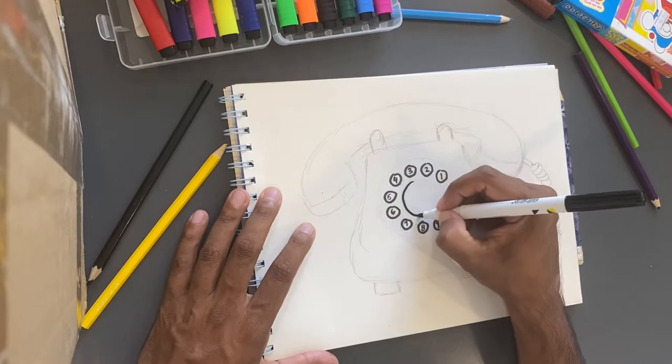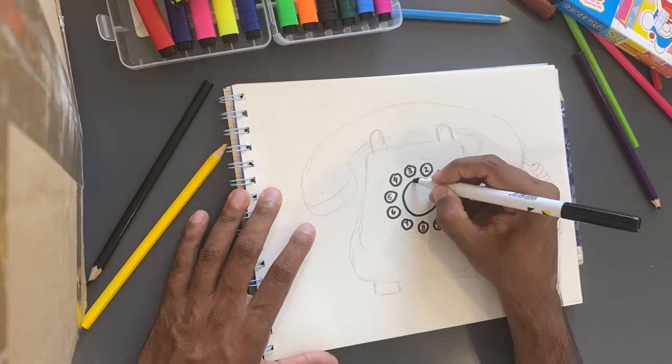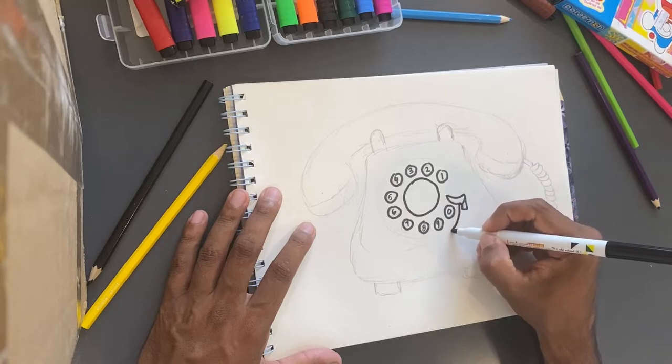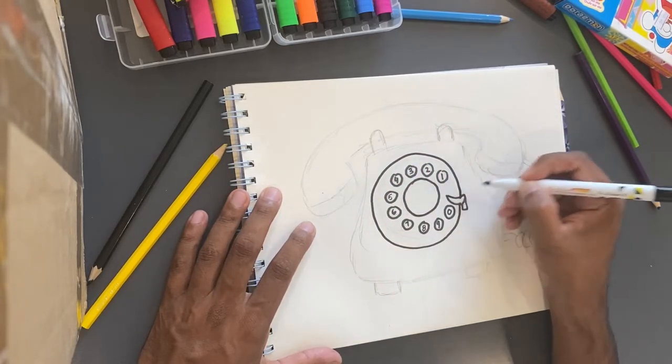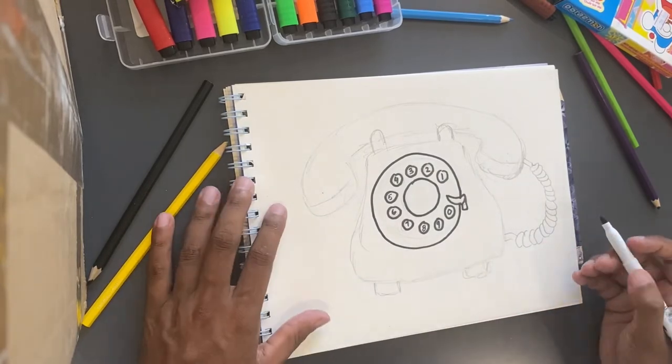And I'm just going to draw the middle circle and go around like that. So there's our circle.